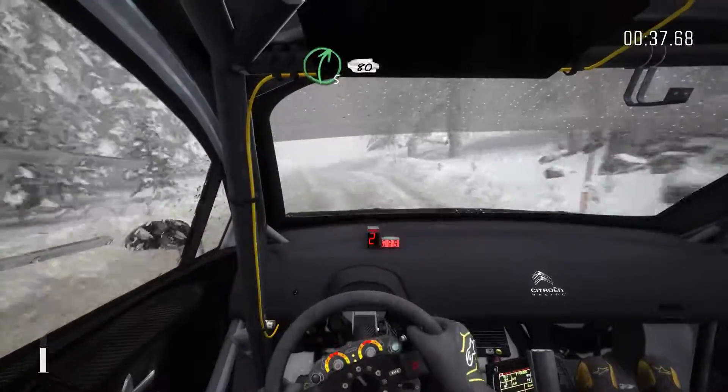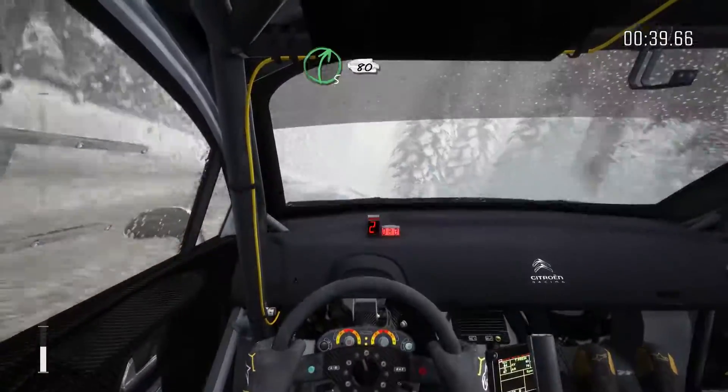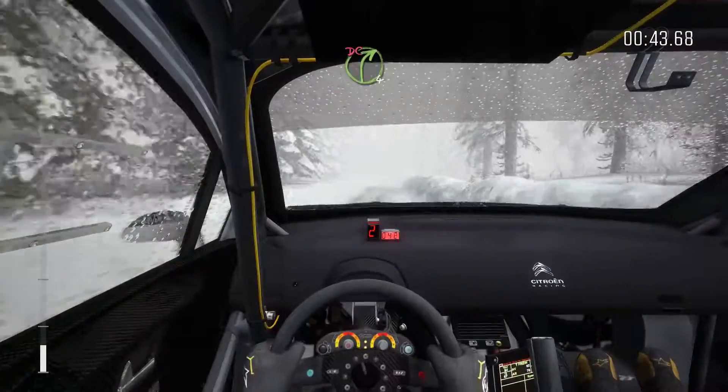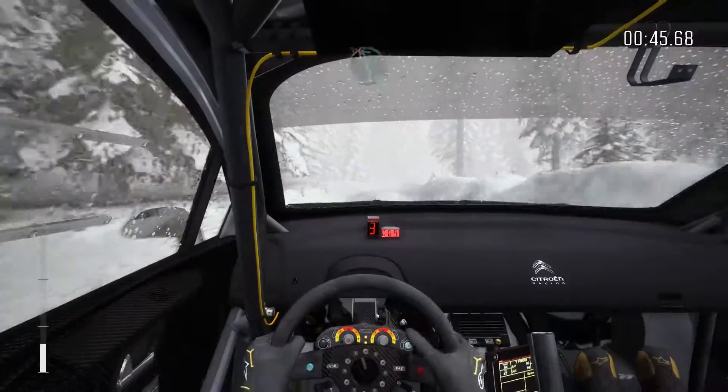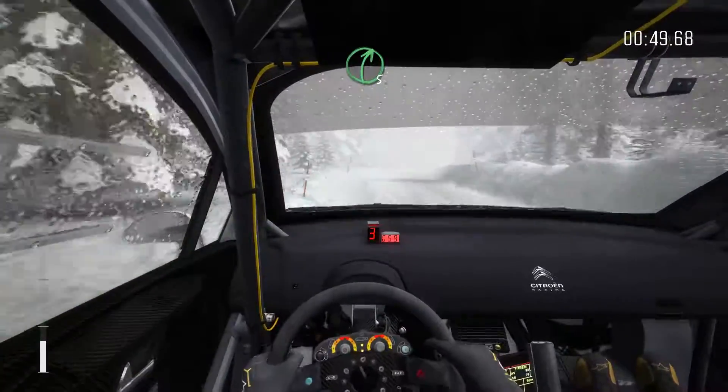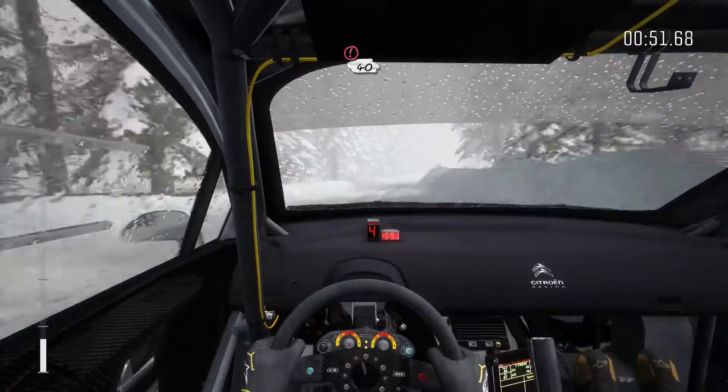Right five. 80. Right four, don't cut. And left six, don't cut. Into right five long. And caution, crest 40.